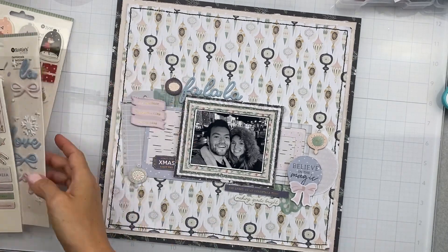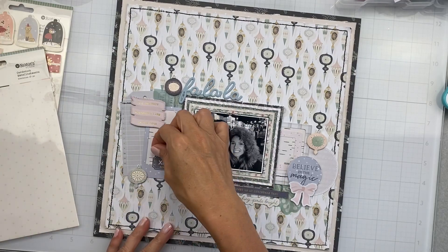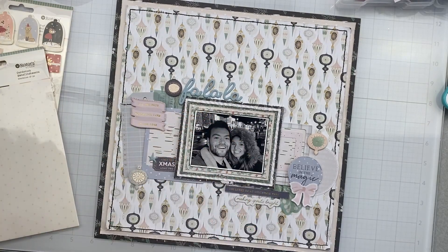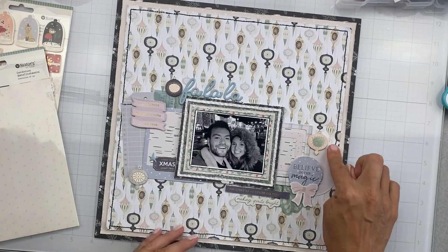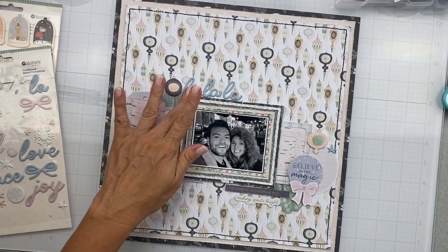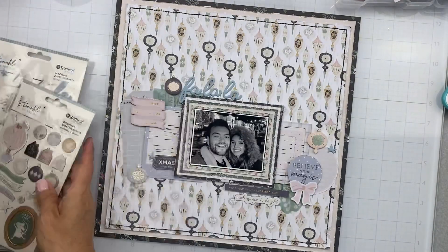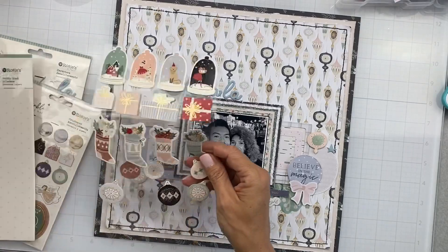All righty, so I have all of these bits attached down. I did go ahead and grabbed three of these ornament pieces — absolutely gorgeous. I'm going to come in with a couple more before you know it. Now these puffy stickers are gorgeous as well, and I love that blue color — oh, I love that blue color!